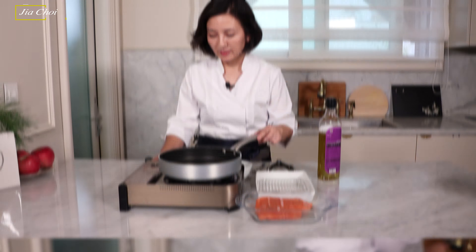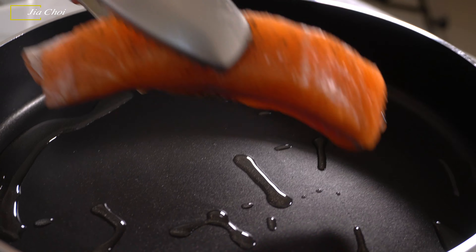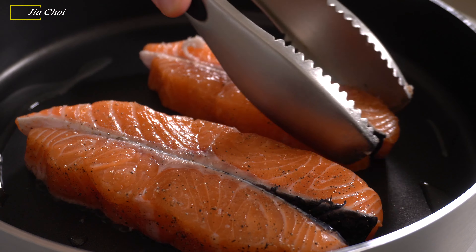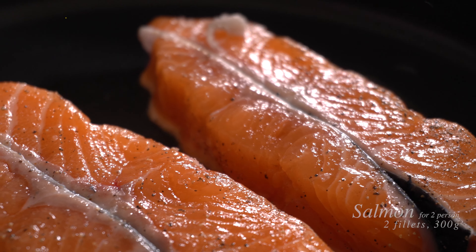We're going to heat the pan to medium to medium-low heat, and then we're going to add cooking oil — not too much, about one teaspoon. Wait until it is heated. When the pan is heated, put the salmon in the pan. At medium-low heat, we want to cook it until it's brown.